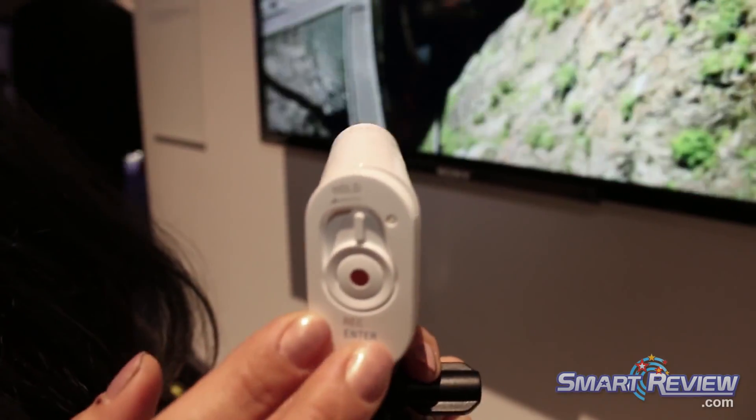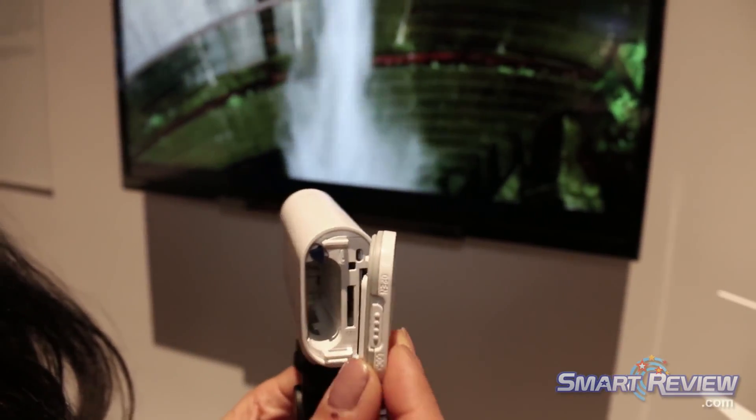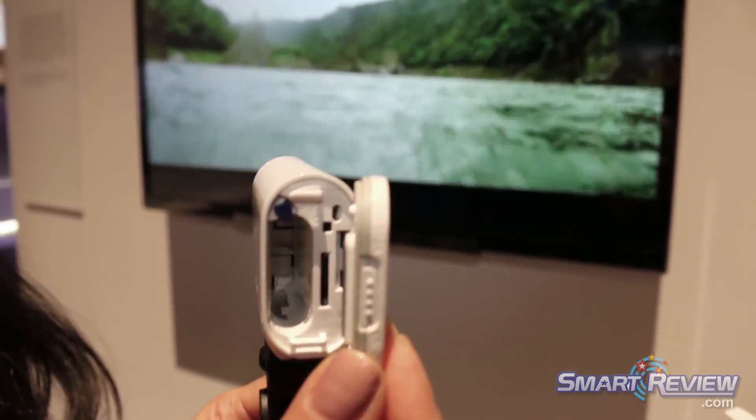As you can see here, there's a big start/stop record button in the back — very easy to maneuver, even with snow gloves on. In the back, there's where you'll have your Micro Memory Stick or micro SD card mounted, as well as your battery, which lasts up to three hours fully charged.